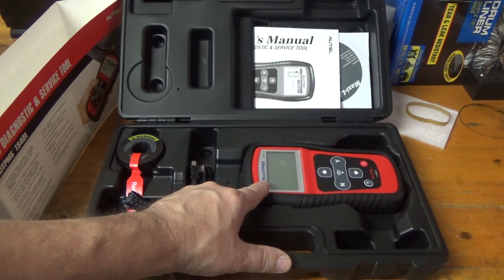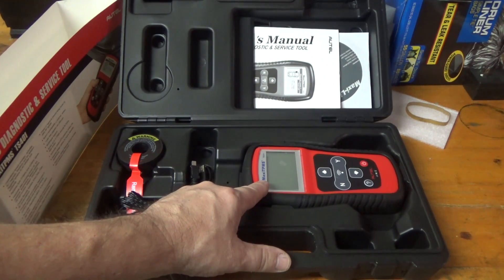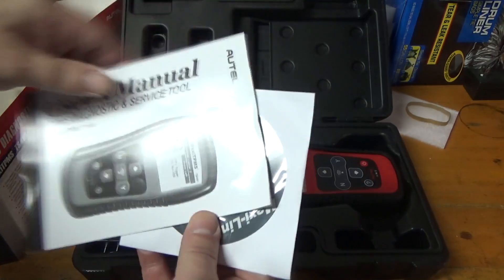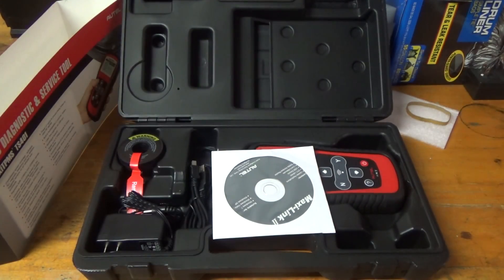I'm going to get right to the point and show you how to program the vehicle instead of leaving that to the end. The reason is that if you read the manual — which I did three times — it doesn't tell you how to program the vehicle. The manual says the TS401 sends sensor data to the vehicle's ECU to let it learn sensor positions whenever tires are rotated or sensors are replaced, but nowhere does it tell you how to actually do that. So I will.